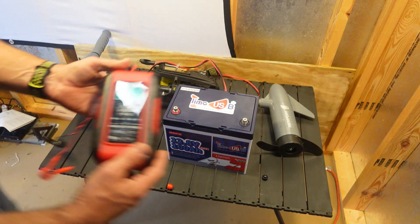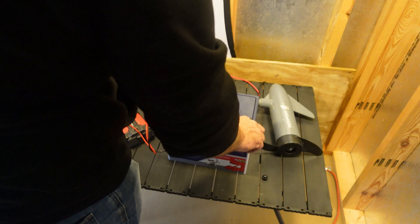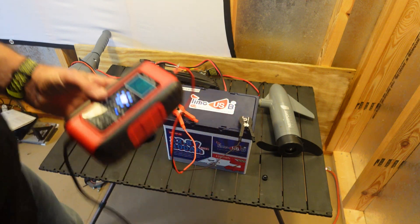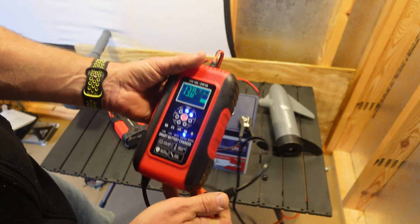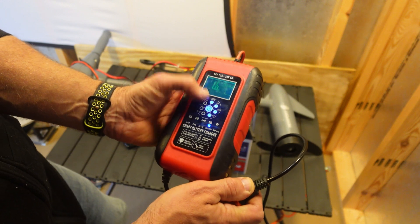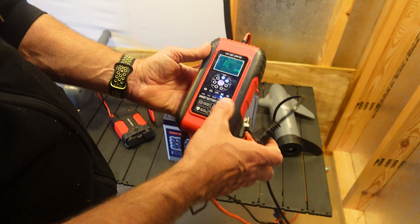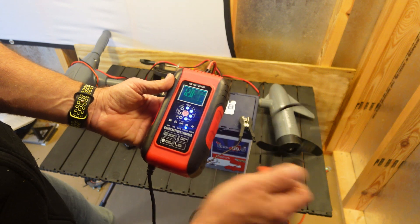So the battery charger — I'll leave a link for this battery charger, you're going to want to pick one of these up too. You actually don't have to plug this in. We are fully charged, but let's go ahead and plug it in. It's probably not going to be 100% charged — it's at 13 volts. You can see right there how this thing charges. It's in LiFePO4 mode. This is a smart charger so it automatically goes to whatever the battery is, whether it's a lead acid car battery or a LiFePO4 battery.